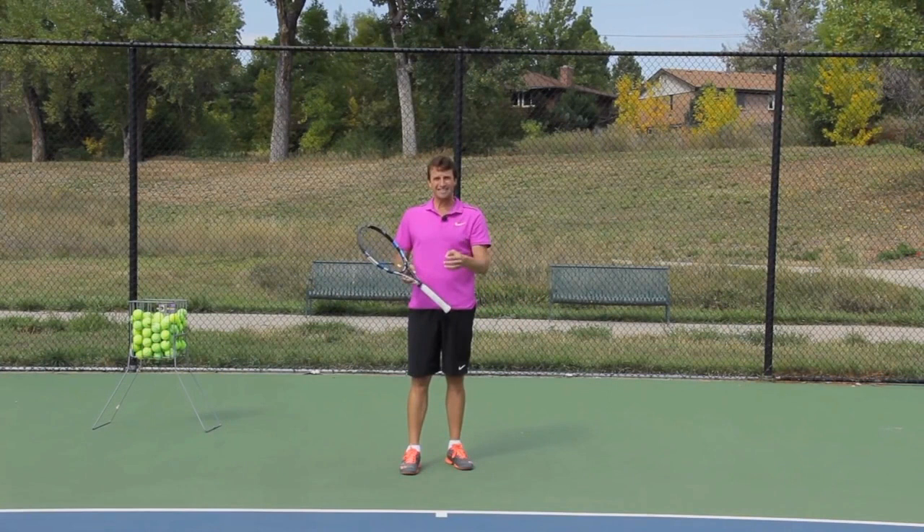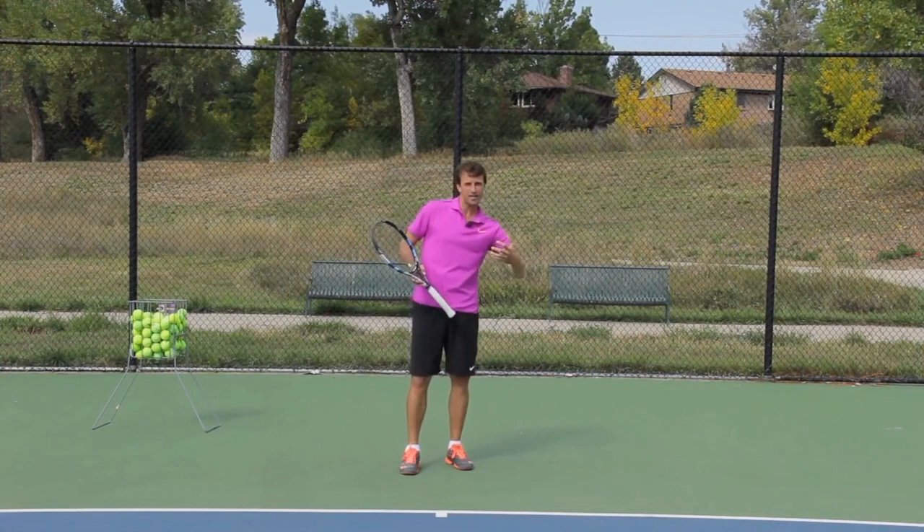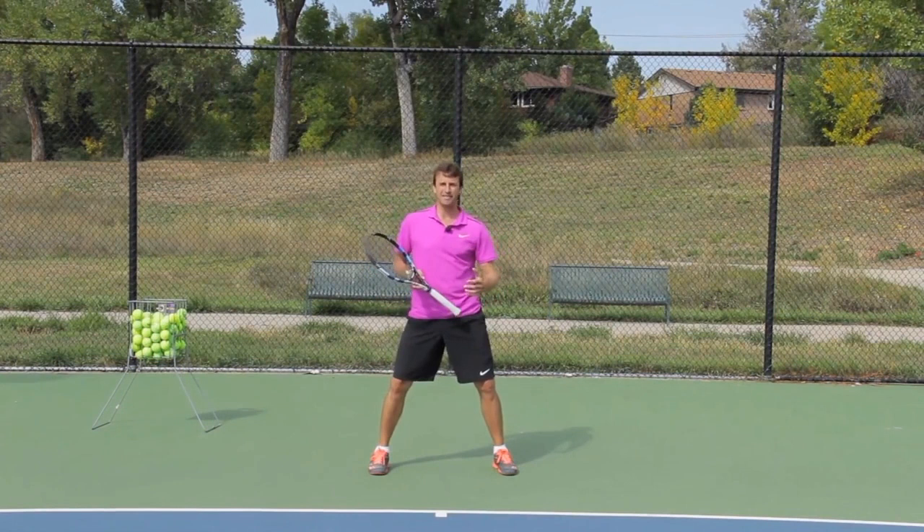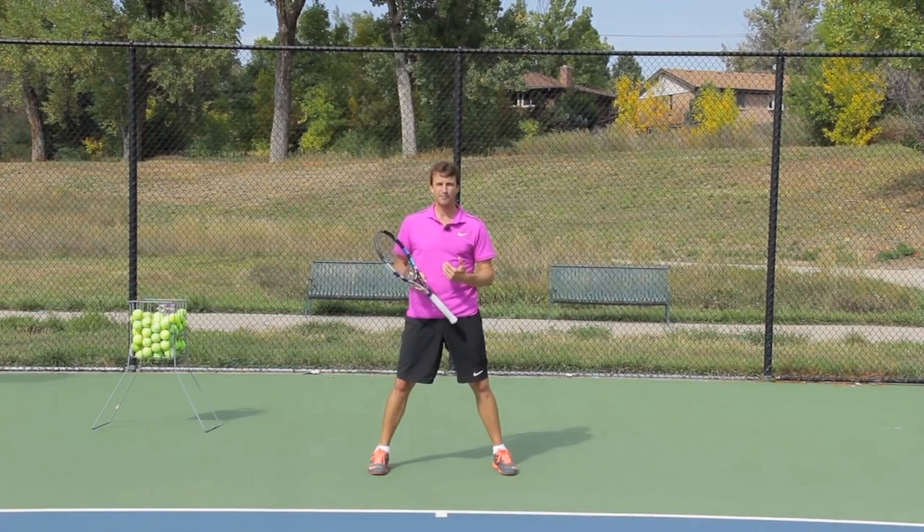You want to be coming down, the feet hit the ground, and the ball has already left the racket so that you can move in either direction. There's a timing to this. Most players are too late with their split step — they're actually on the ground when the ball is being struck and the reaction time is slower. That's step number one. I want you to focus on that.